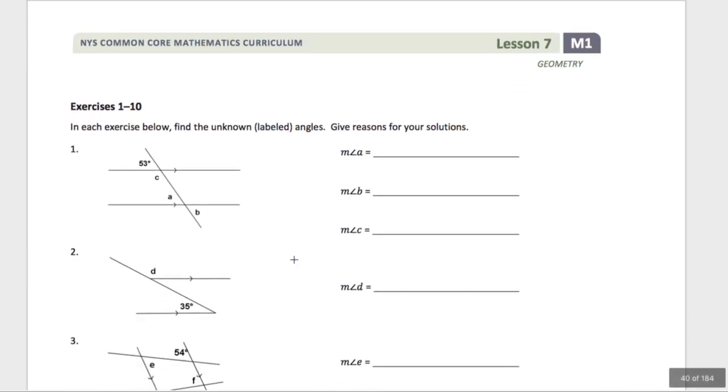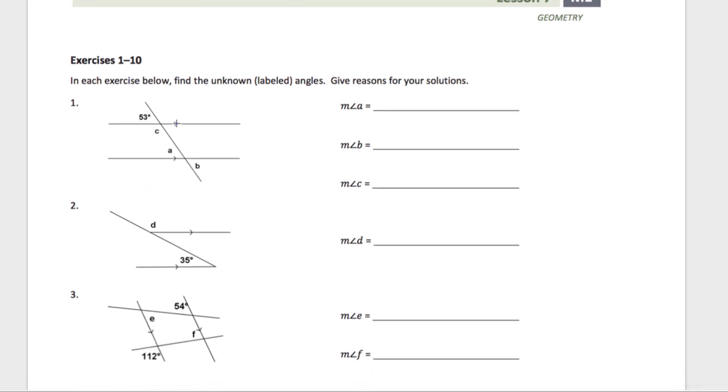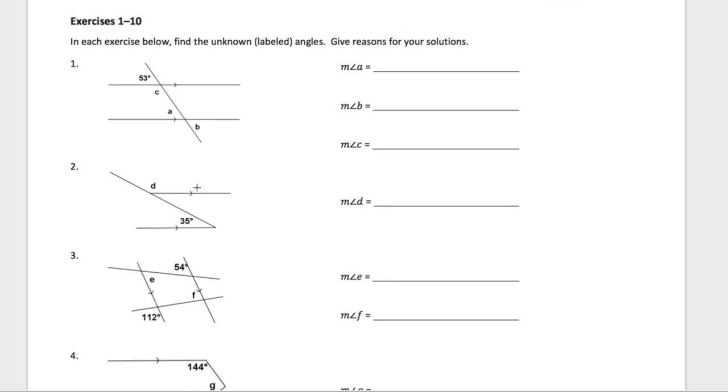Pause the video and work on exercises 1 through 10. After you finish each exercise, play the video and I'll tell you how to solve it — I'll give you hints and solutions. Alright, you've unpaused the video because you've finished number 1 or need help. The first step for number 1 is to solve for angle C. To find C, there are 180 degrees on a line — these are called linear pairs. Linear pairs always are supplementary; they always add to 180. So the measure of angle C is 180 minus 53, which is 127 degrees.